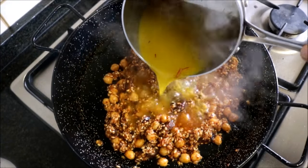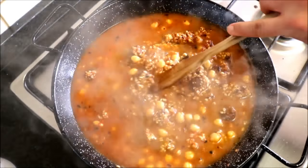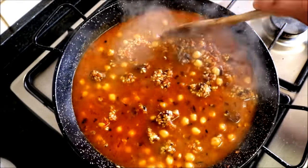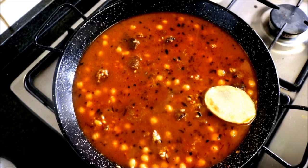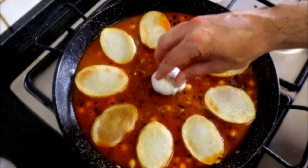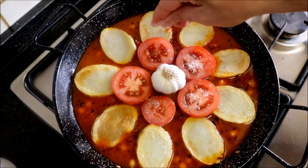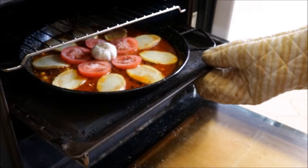Turn off the heat and add the saffron-infused broth into the pan. Using a wooden spoon, mix it all around so the rice is evenly distributed. Then start adding the slices of potato, the head of garlic, and the slices of tomato. Season the tomato with a little sea salt. Add the pan into a preheated oven on bake-only at 210°C (410°F) for 25 to 30 minutes.